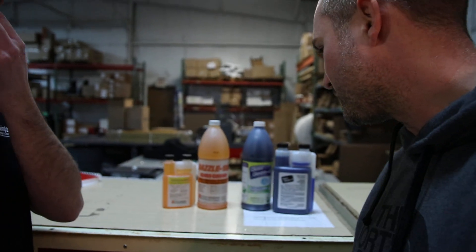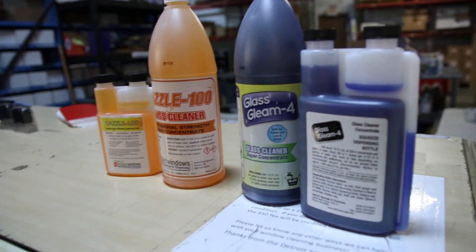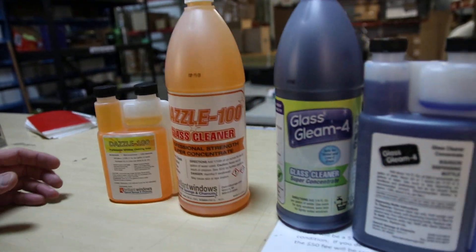The professional concentrates are also easy to use - they all have SDS sheets on them, so you can easily give it to property managers telling them exactly what's in your bucket. It makes it a little bit more of a comfortable conversation. I'll put these below in the description if you're interested - Glass Clean 4 and Dazzle 100. What are the differences specifically between the two?